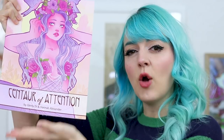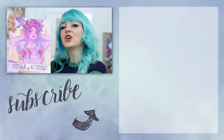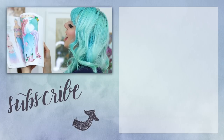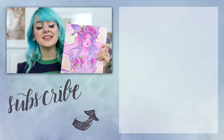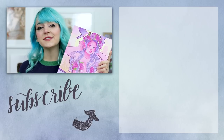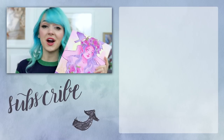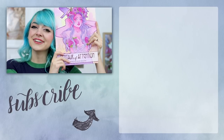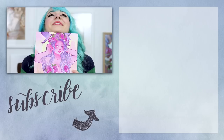By the way, you can all stop asking about when the Centaur of Attention tutorial and art book is going to go on public sale. The Kickstarter rewards have finally been completed, and you can now purchase this absolutely glorious book in my shop — I will put a link in the description. This book contains the incredible art of Hannah Alexander, as well as my comprehensive tutorial on how to build a walking centaur costume. Just in case you too want the internet to call you a weird horse girl.